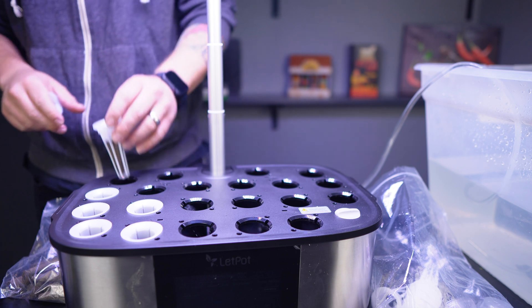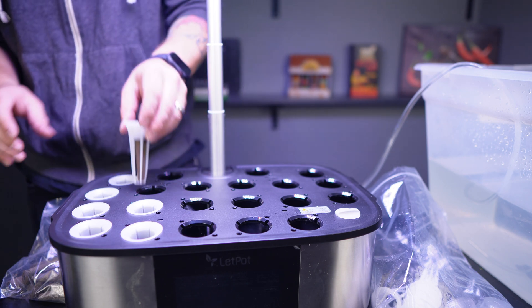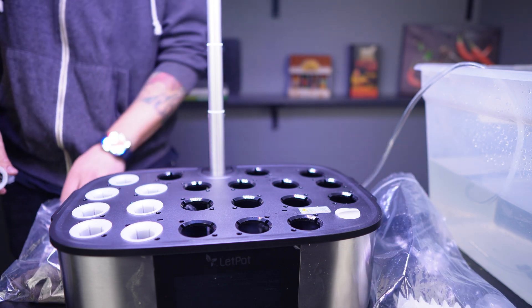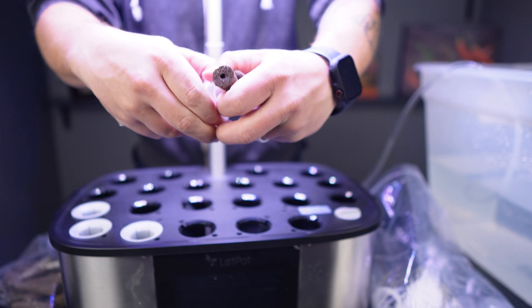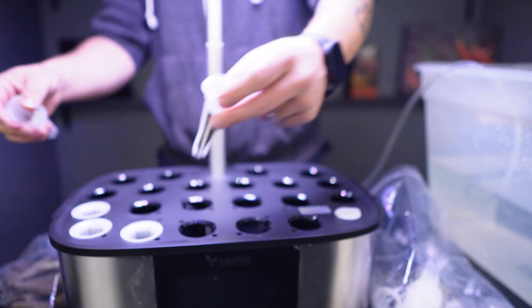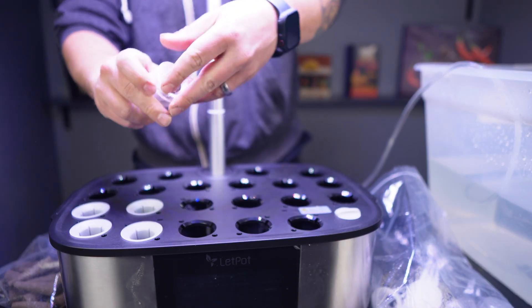Now we've got the water in the unit and everything set up - we need to start getting our plants planted. First take your little white inserts and put all of them into all of the little holes on top of the unit. Then take the little brown sponges they gave you and put those into the white inserts. The way this works is we're going to put seeds into the tiny little holes in these brown sponges. The brown sponges are going to soak up some of those nutrients from below, get the seeds moist, the seeds are going to sprout, the roots are going to go down into the system, and it's going to grow better than anything you've ever grown in your life.